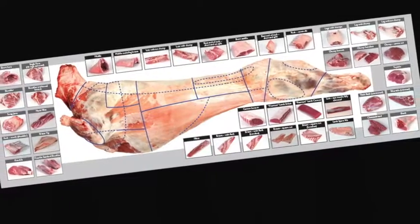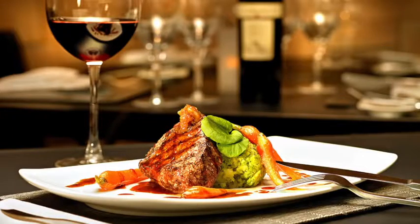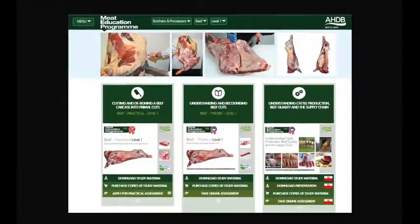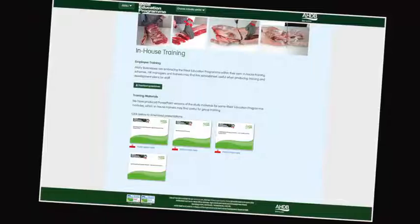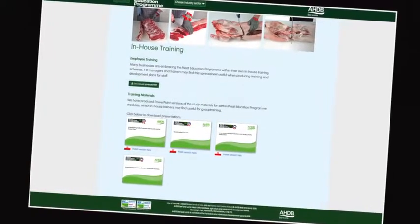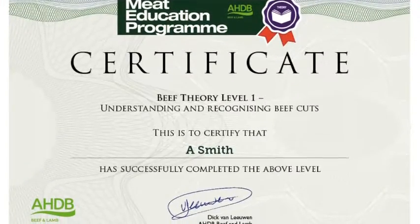Learn about different cuts of meat, where they come from, and their use in the different industry sectors. At the heart of the Meat Education Programme is an innovative web-based platform which can be accessed via AHDB Beef and Lamb's trade website. Online assessment and certification are available free of charge for the theory modules.